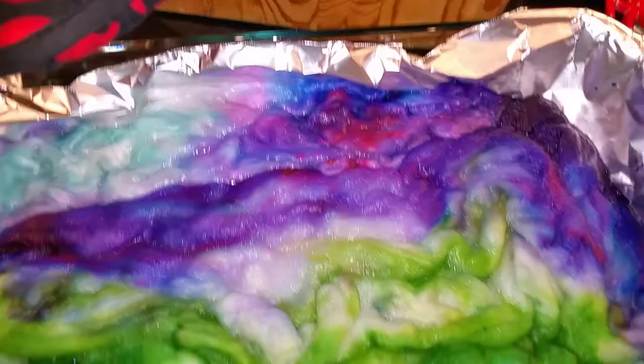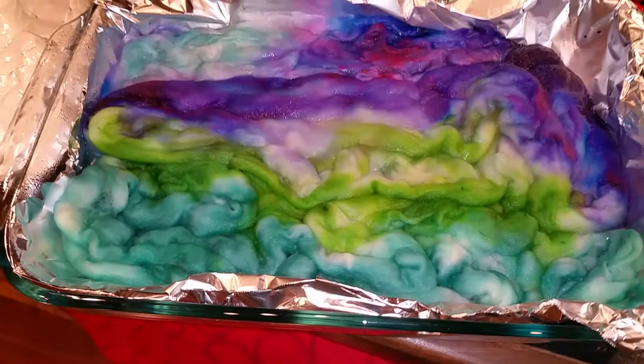And then I put it in a pan, like you see here. These are dedicated pans I got for this — I got them at Amazon for like eight bucks a piece. Big Pyrex, like lasagna pans. Put it in the oven at about 250°F for about 45 minutes.